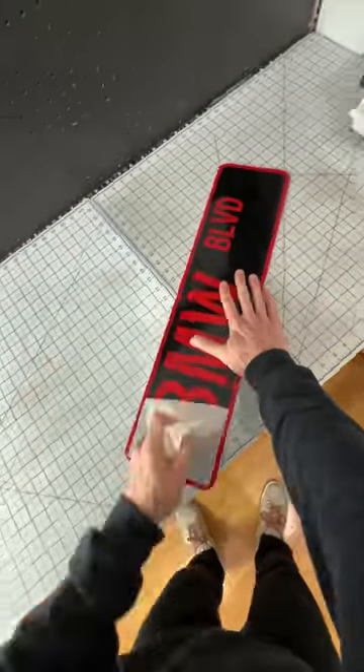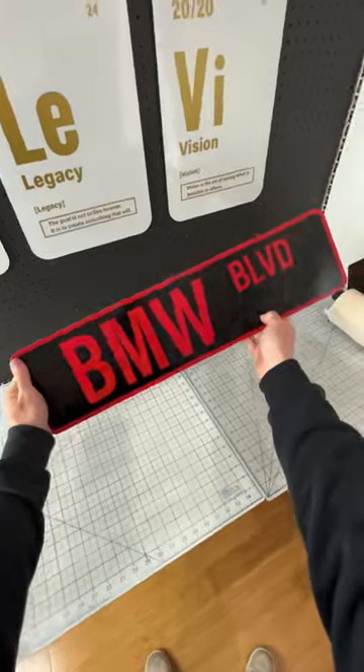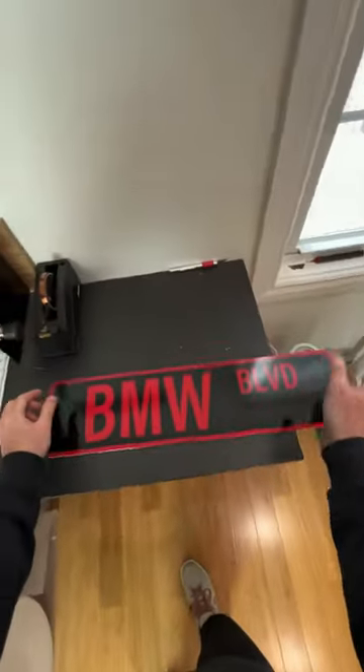And then we have the most satisfying part of the whole process, which is peeling off the transfer tape. You try to be somewhat careful doing this so you don't rip any of the letters, but that rarely happens.